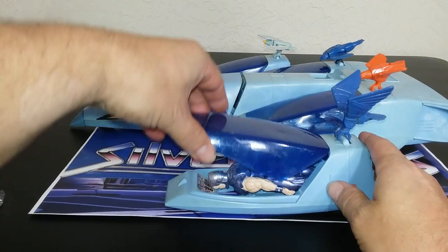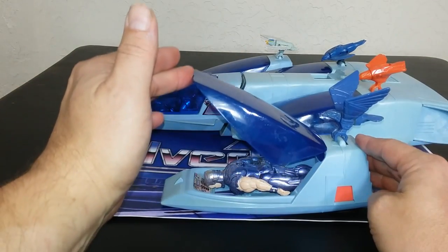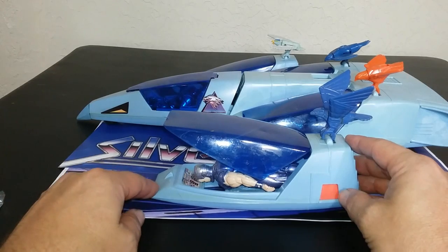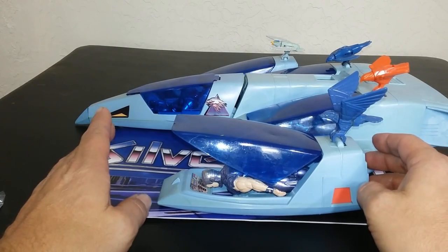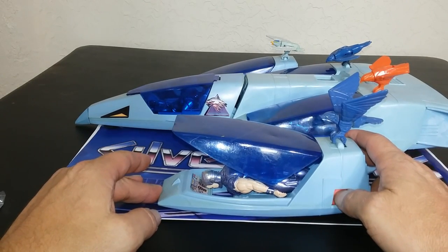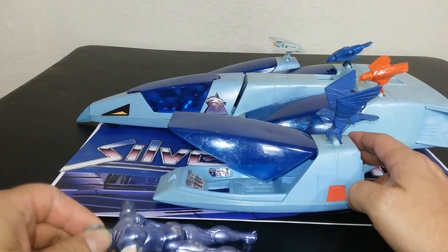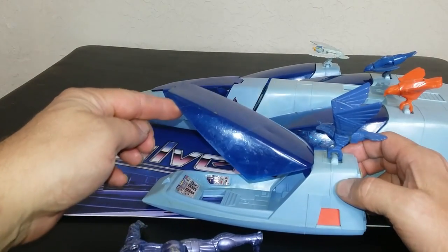Over here, I'm going to open this canopy up. As you can see, it has a clicking to it — it clicks. If you put a figure in there with their wings down position — these are all my beater figures, I'm not putting any good figures in here and scratching them up. You push this orange button on the side, and it just pushes the leg in, depresses the leg, so that you get the pop-up feature that you normally get. That's kind of cool.